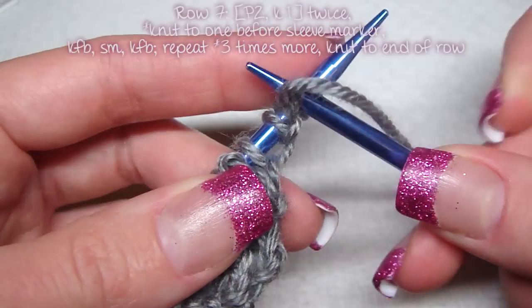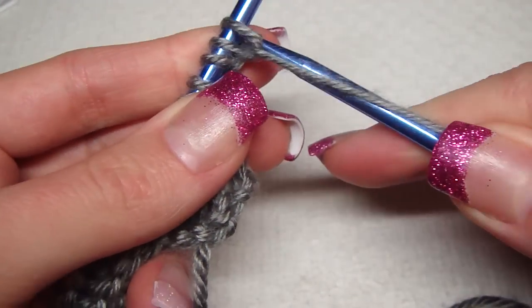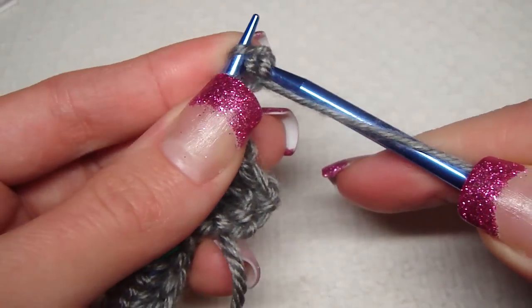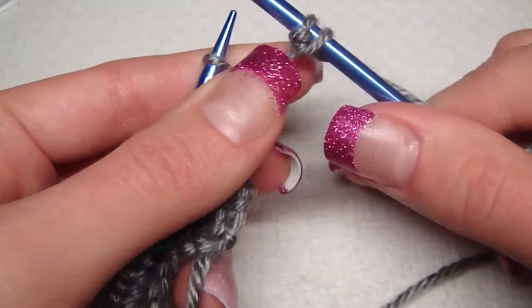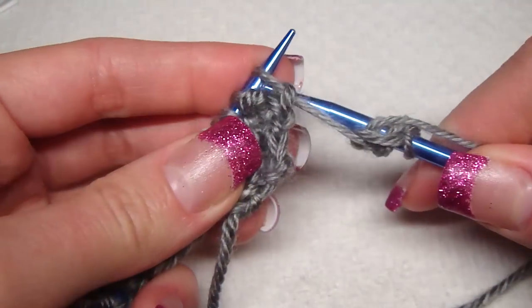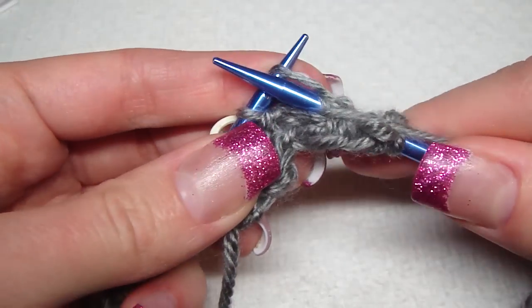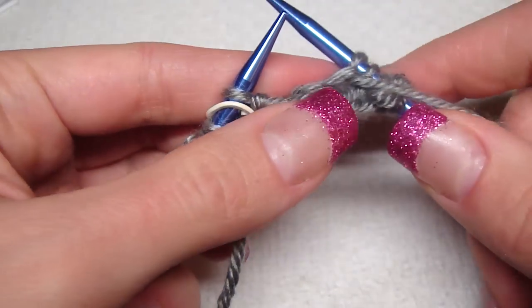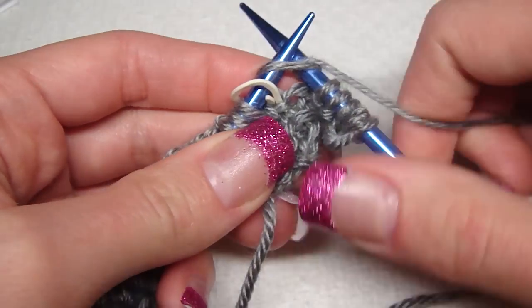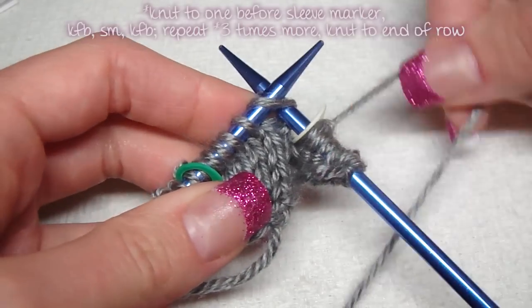With row seven, I purl two and knit one twice — that's one, two — and knit one. Then you repeat row one.